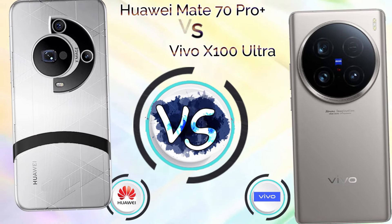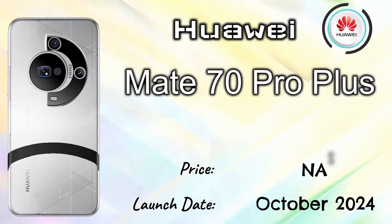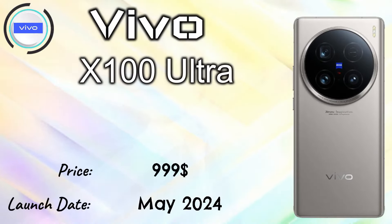Hi guys, today we talk about Huawei Mate 70 Pro Plus versus Vivo X100 Ultra. The Huawei Mate 70 Pro Plus launched in October 2024 and the price tag is not yet available. The Vivo X100 Ultra launched in May 2024 with a price tag of $999.